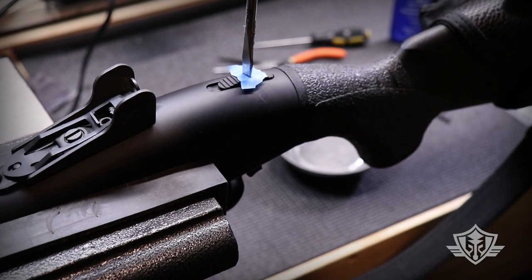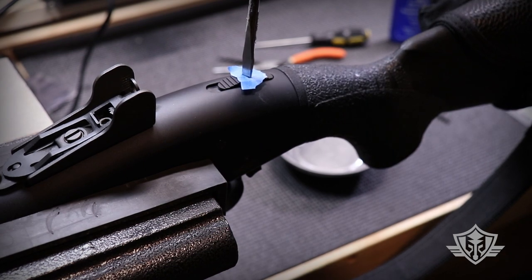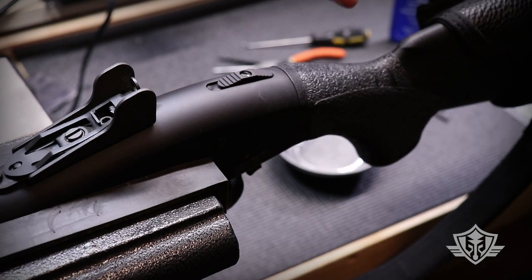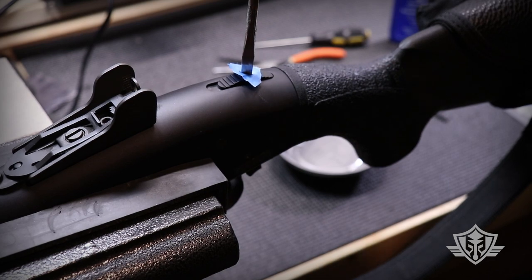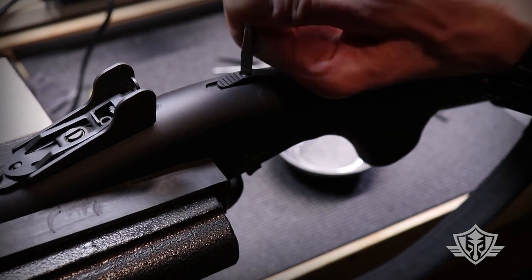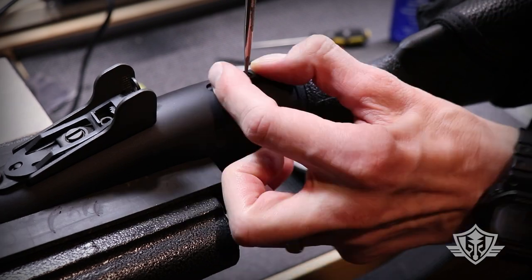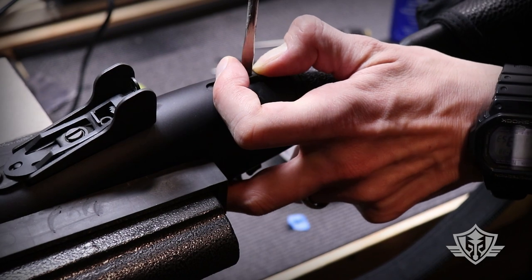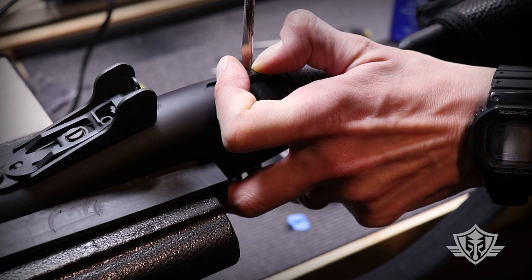Don't worry too much about the finish on the actual screw because it's going to get a little hammered and you're going to replace it anyway. Keep some downward pressure on the actual lever while you're unscrewing this so that it doesn't go flying off.